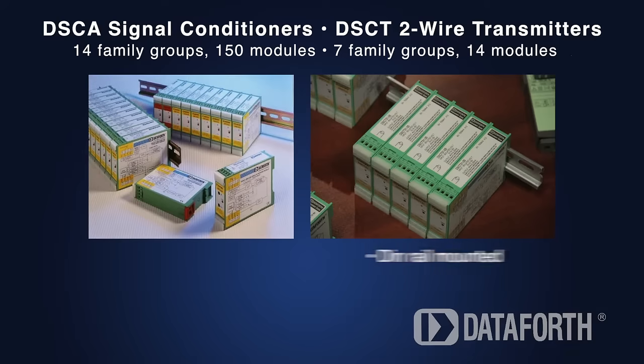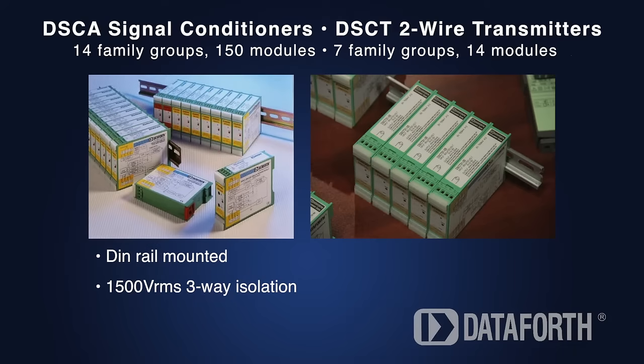Our DIN rail signal conditioners all mount on industry standard rails. The DSCA high-performance modules and DSCT loop-powered two-wire transmitters offer the same three-way isolation as 5B modules. They also provide outstanding accuracy, and output is always enabled.